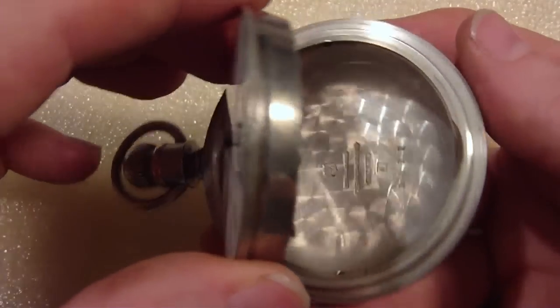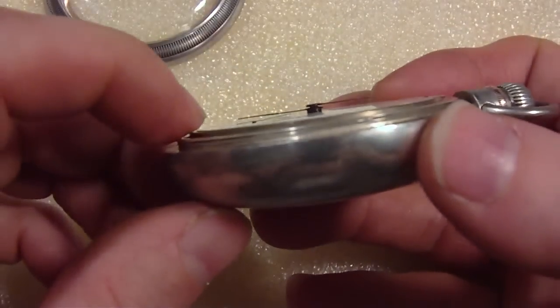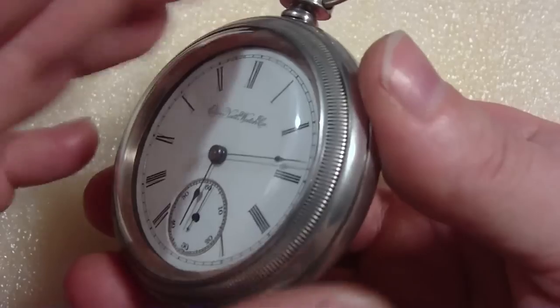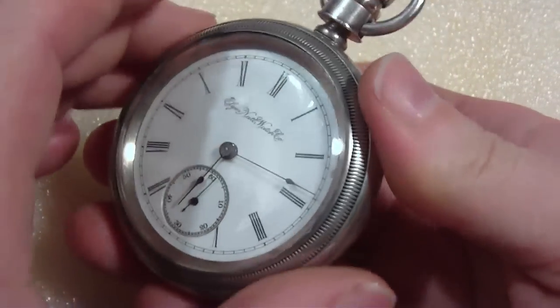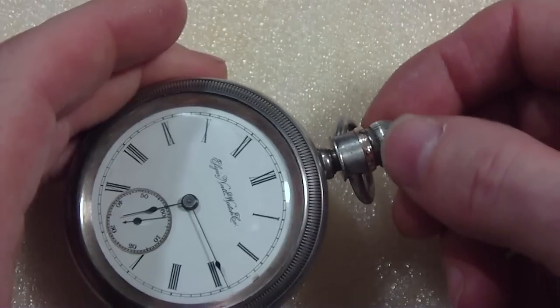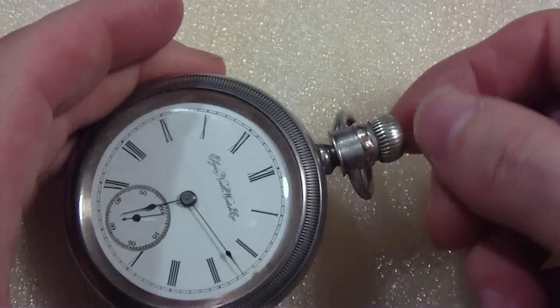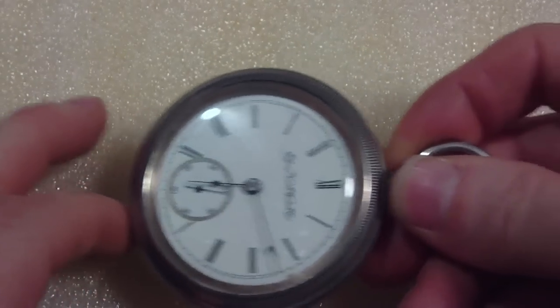To put it back, you swing it back in and make sure it's all the way in by pushing it down. Then you screw it back on — counterclockwise. This one goes on easy. Make sure you're not cross-threading, and it's on. The trick is when you push the crown back in, sometimes you have to move it a little bit to line up the stem with the corresponding part in the watch. This one I was lucky — it lined right up. Then you push it in and you're good to go. That's the swing-out. These are tricky — you've got to watch out that you don't damage them when you open them up.